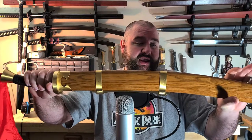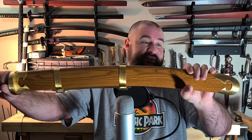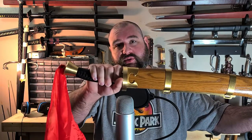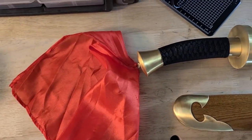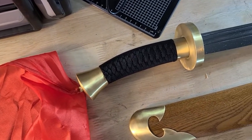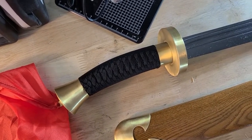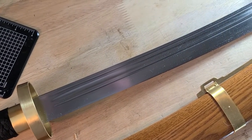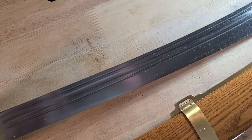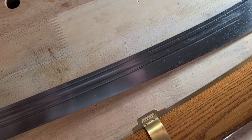To that end, today I'll be talking about this dao — the so-called oxtail dao made by Hanwei. What we have here is an overall length of 32.5 inches, a blade length of 25 inches, an advertised weight of 1 pound 13 ounces, and a blade made of 1566 high-carbon steel.